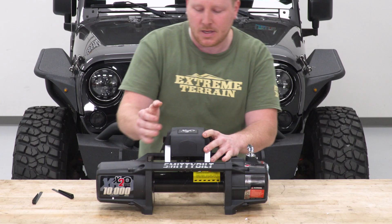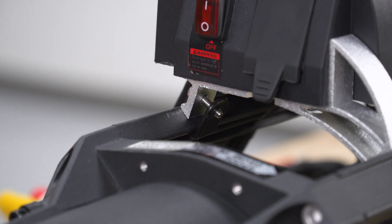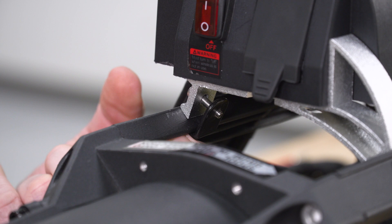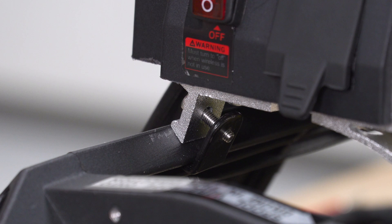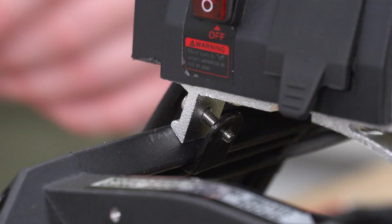Once you get this control box on, you want to get this black bracket to go inside of this channel right here. You need to loosen up that bolt a little bit and work it in there. Once you get it in, go ahead and tighten that screw — that's going to be a 3-millimeter Allen key. We'll get the other side in as well, and then we're actually going to wire this control box onto our motor on the side.